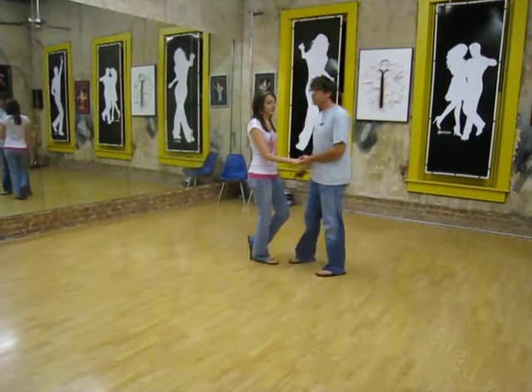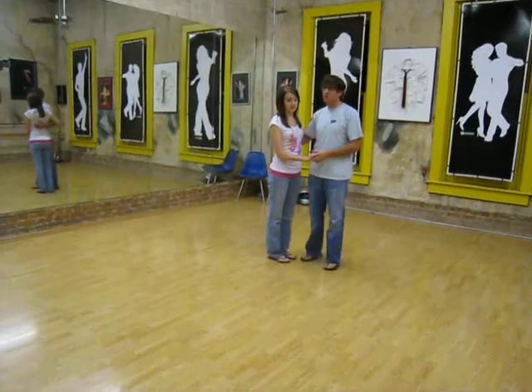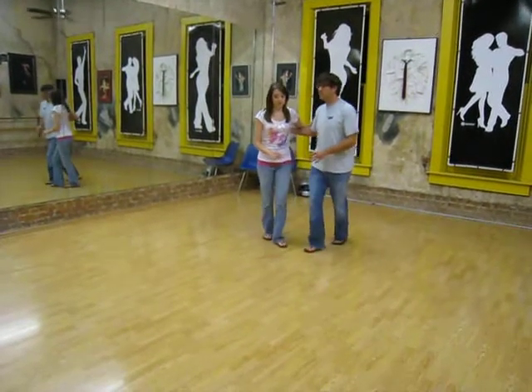For the beginner IndyHawk class tonight, we kind of pair off into two groups. The first group worked on our basic 8-count rhythm.